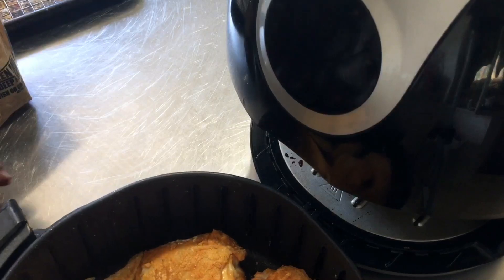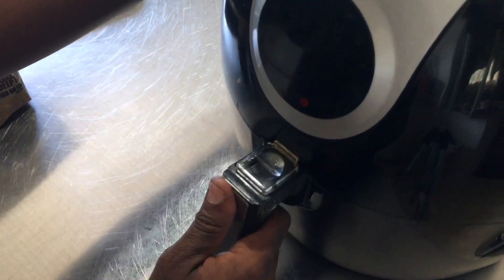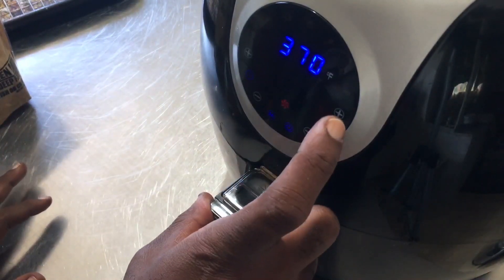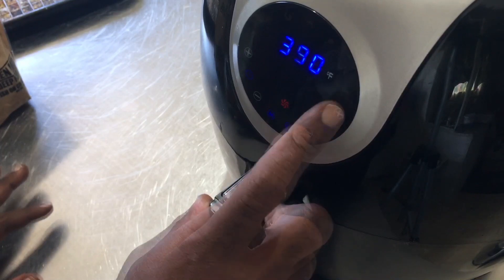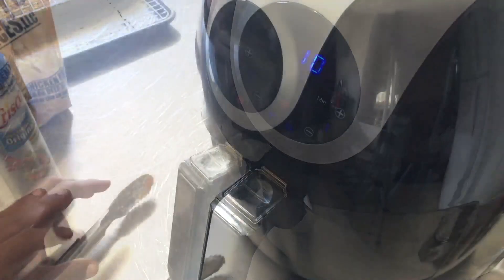I'm going to put that back in and let it go for about another 10 minutes, then we're going to flip them. Ten minutes at 400 degrees — we'll be back in a few minutes.